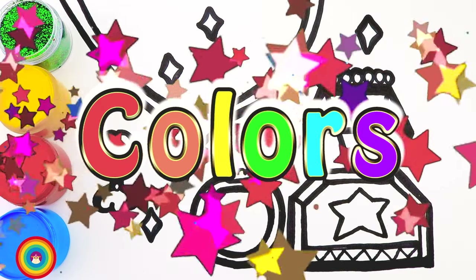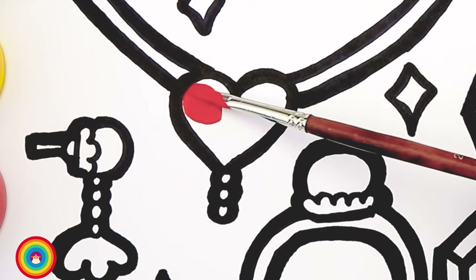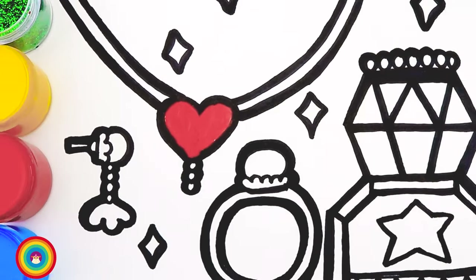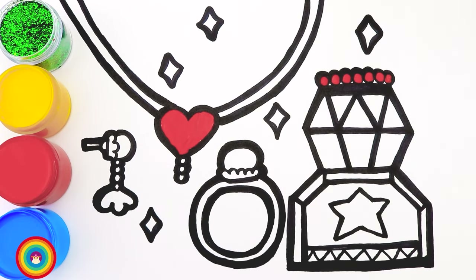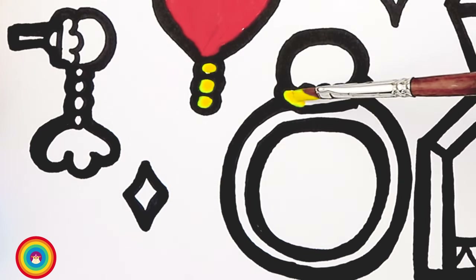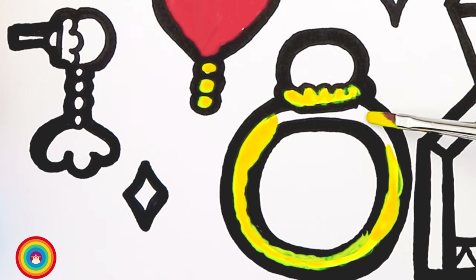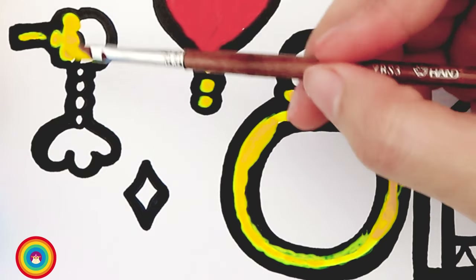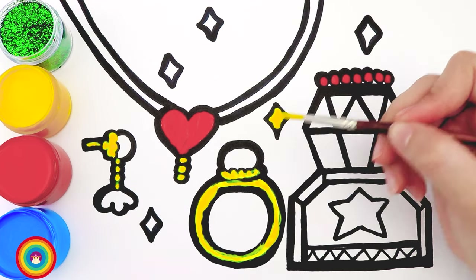Now it's coloring time! I will use red color as the first color for the heart of the necklace. Some more red color for the decoration of the lid of the perfume. Now some yellow color for the circles of the necklace under the heart — let's use a small brush for this. Also some more yellow for the decoration under the pearl, and the ring. That's our golden ring! Also use yellow for the earring, the decorations of the earring, and the sparkles as well.